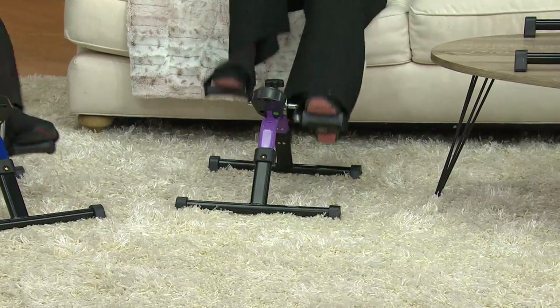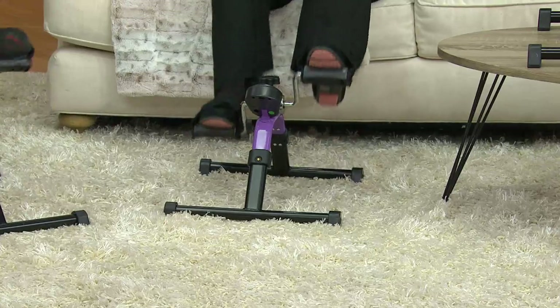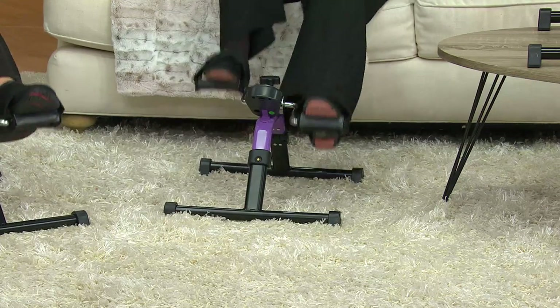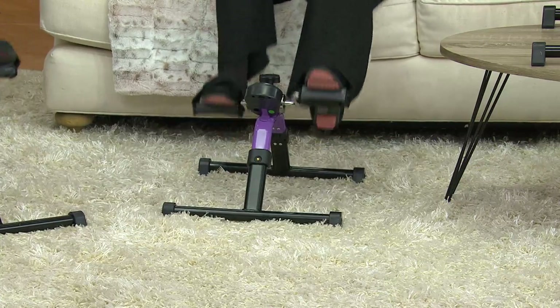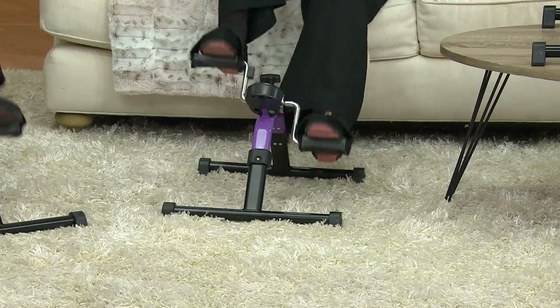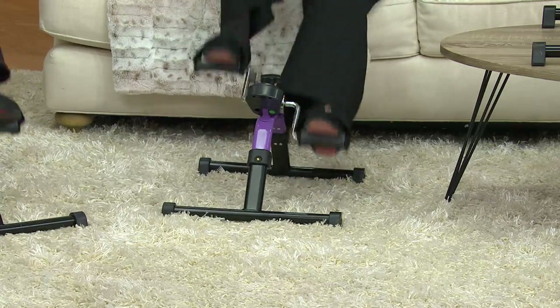I want to mention a couple of things. We do have colors. The purple that you see right here sold out last day it was presented. We have some back in stock, but more than 700 were picked up already this morning. Blue is the most limited. We have that one available too. We have the black and then we have the red. This is a no-brainer — it's under $40, it's $39.98. You might be thinking about getting a piece of equipment but it's over $100 or you don't have the room for it. Just get this. Try it. You've got a 30-day money-back guarantee.